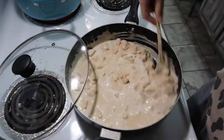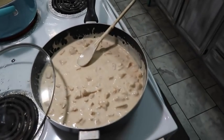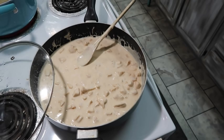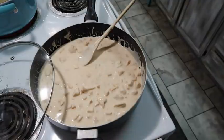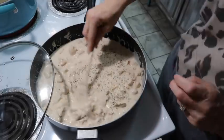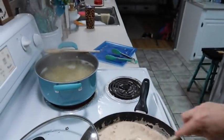I turned this down to kind of between low and medium - on mine it's like around a three and a half to a four. I also like to add some Italian seasoning - just regular old Italian seasoning - sprinkling some of that in there. I'm going to kind of let this warm up a little bit, and in the meantime I will take those noodles and strain them.